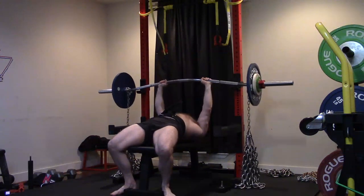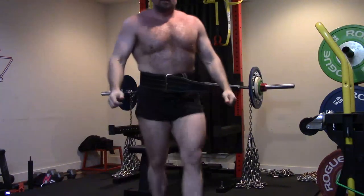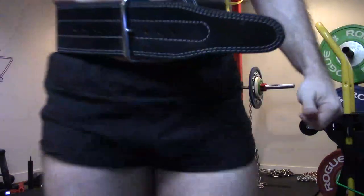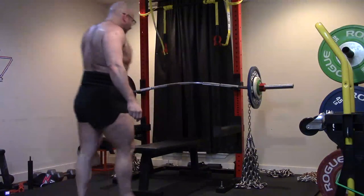The speed was good today. These felt good. I took off the wraps — I don't need wrist wraps for this, particularly with this bar. Might as well just toughen my wrists up and save them for the heavier work. Even my rep work on the floor press, I kind of need them there.